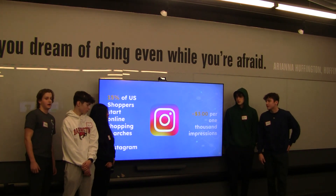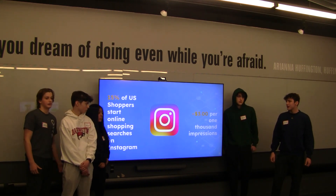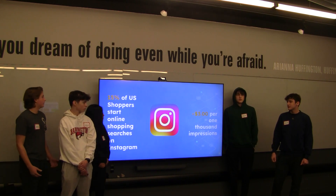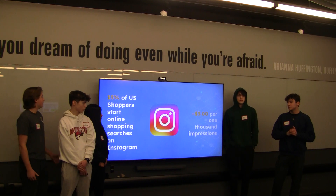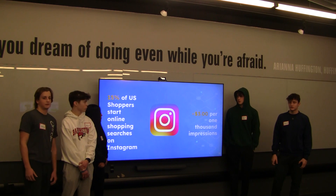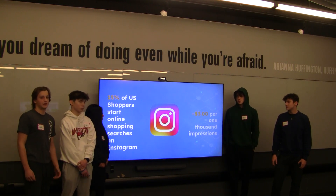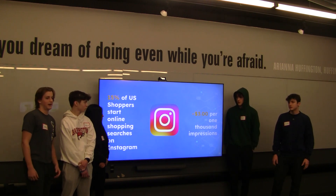Now getting into financials. The platform we've chosen to advertise our product on is Instagram. Because we have such a wide customer segment, we wanted to choose a platform that can reach the most amount of people. 15% of U.S. shoppers start online shopping searches on Instagram, while the cost per 1,000 impressions is only about $3. Because of this low cost, high engagement rate, and wide customer base, that's why we have chosen Instagram.